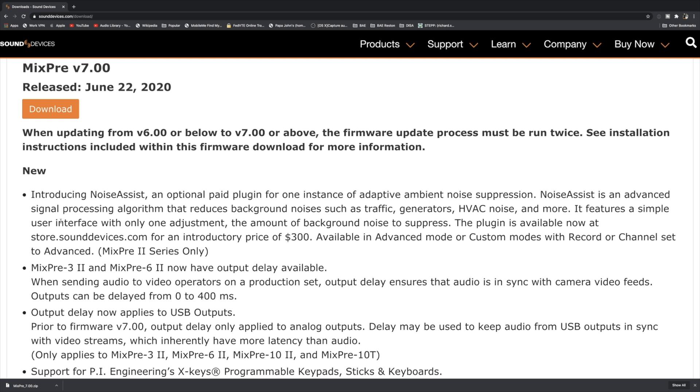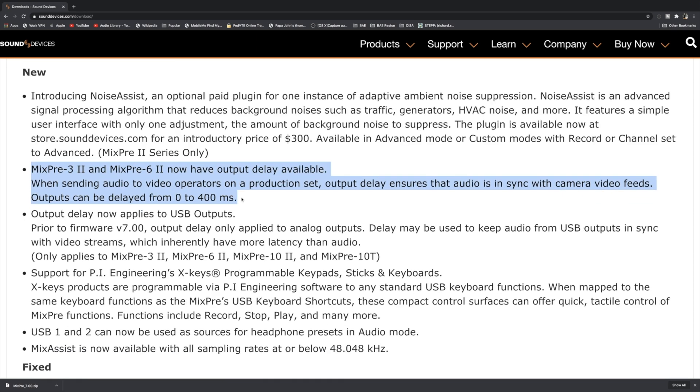The big thing is you're going to have to run this twice — so make sure that once you download and install it, you install it twice on your MixPre device. The big new feature here is noise assist, which I may try in a future video to see if it really does cut down background ambient noise.